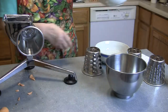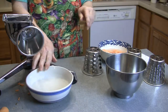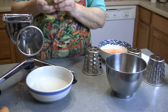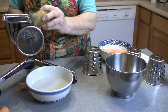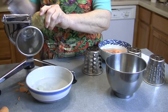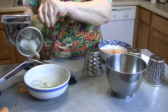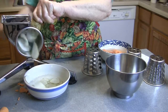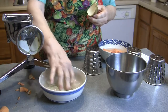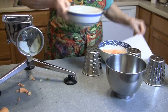Now we're going to dehydrate these. In a future video we'll show you the end product. Okay, now we're going to make some regular potato chips. Those would be good dehydrated too, right? Oh yeah, we're going to dehydrate those also.